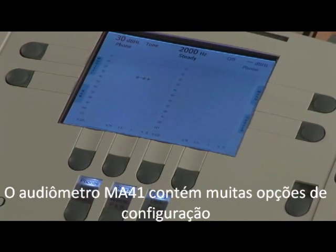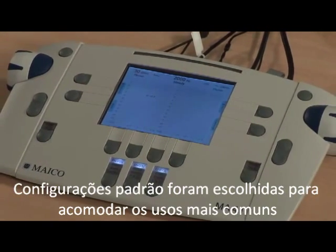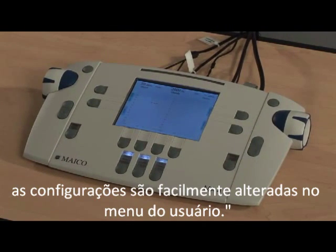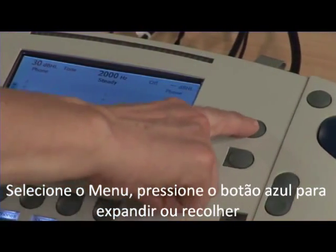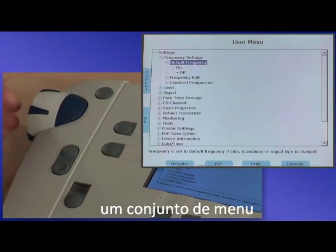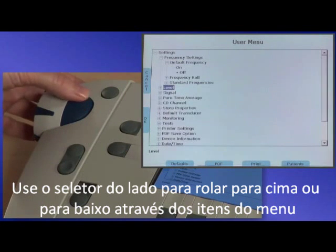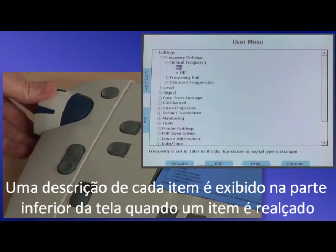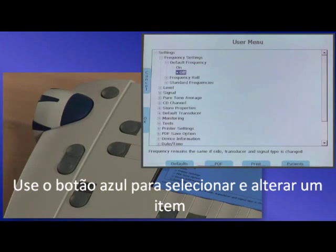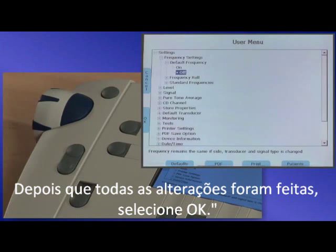The MA41 audiometer contains many setting options that allow you to customize your audiometer. Default settings have been chosen to accommodate the most common uses. However, if these default settings do not meet your needs, the settings are easily changed in the user menu. Select menu, then press the blue button to expand or collapse a menu set. Use the side dial to scroll up or down through the menu items. A description of each item is displayed at the bottom of the screen when an item is highlighted. Use the blue button to select and change an item. After all changes have been made, select OK.